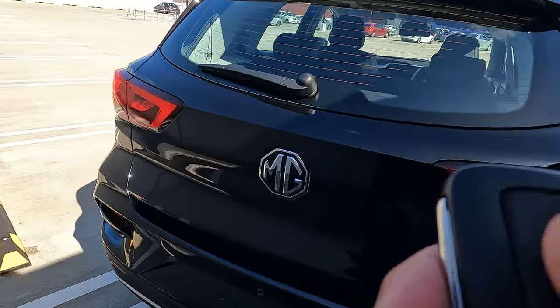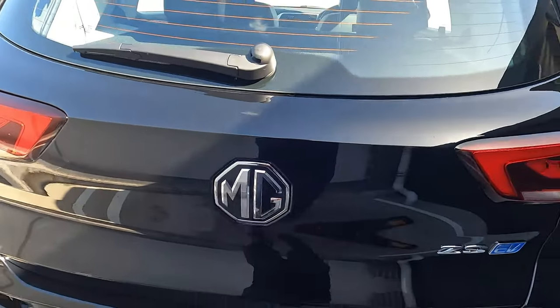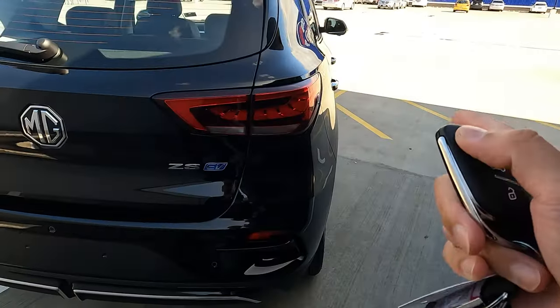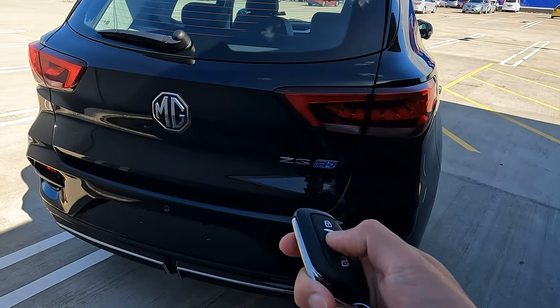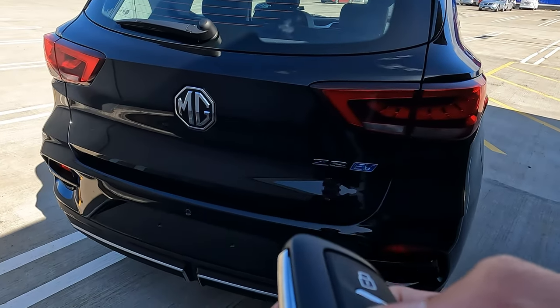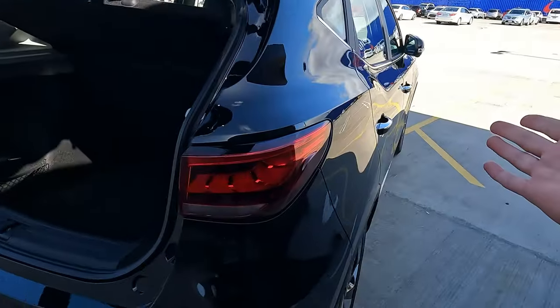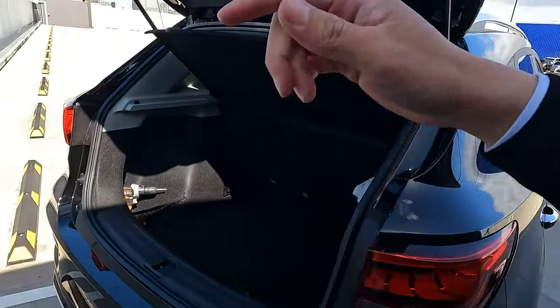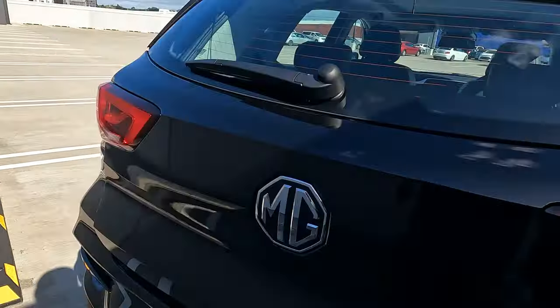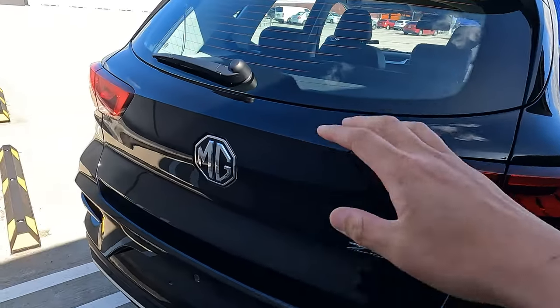To release the boot, there are a few ways. When doors are open you can simply unlock the boot easily. If your vehicle is locked, one way is from a distance — press and hold this button on the key fob to unlock the boot. Just the boot unlocks; your driver door, passenger door, and all other doors remain locked.